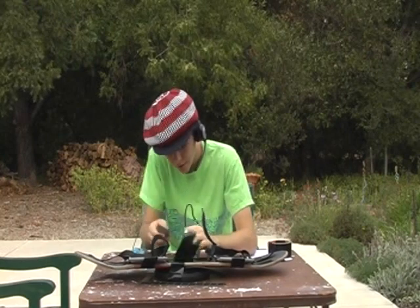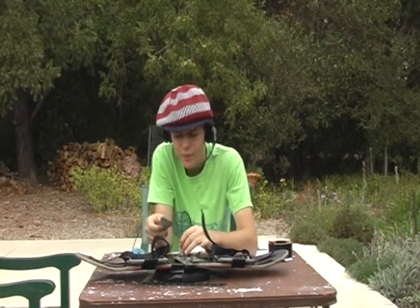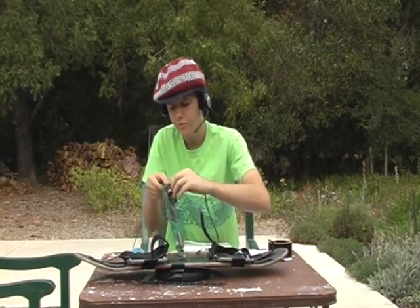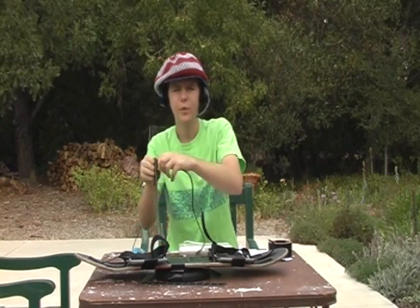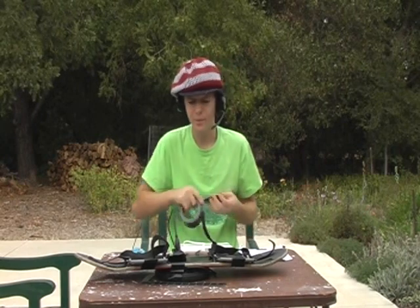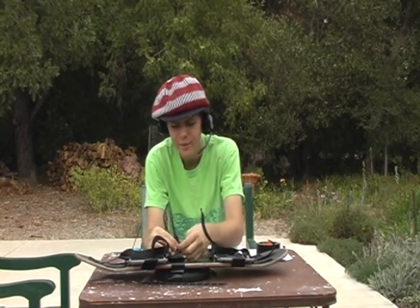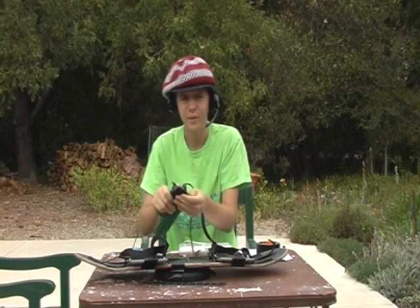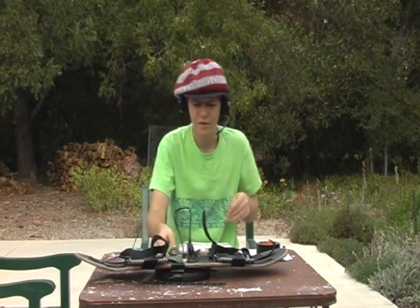Now, the history of the hoverboard is actually quite interesting. Believe it or not, this is not the first one in existence. On many conspiracy forums on the interweb, it is said that the first one was the one from Back to the Future. Now I know there are haters who would say it's fake, but I say it's real because I made it. Believe it or not, you can watch that film again — if you look closely, you can see my initials scratched in the very front of it.